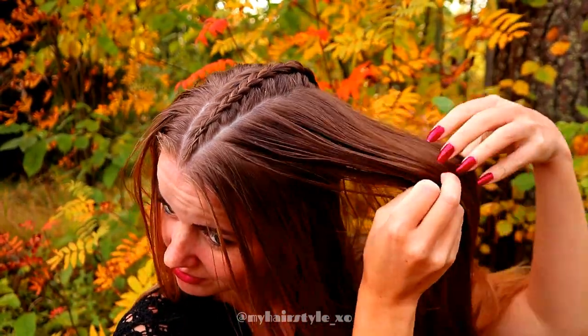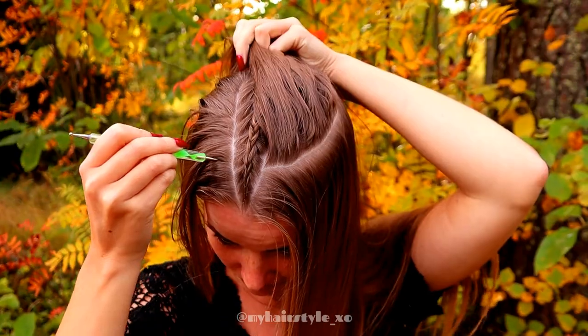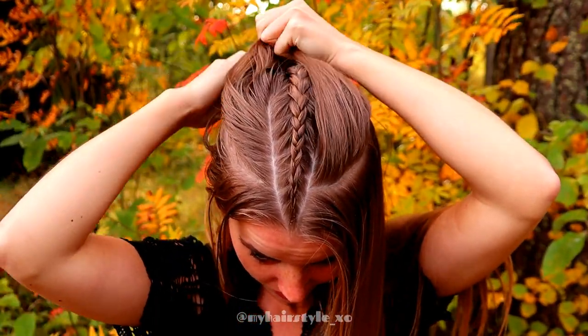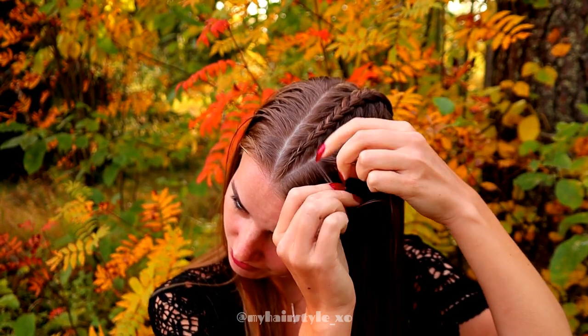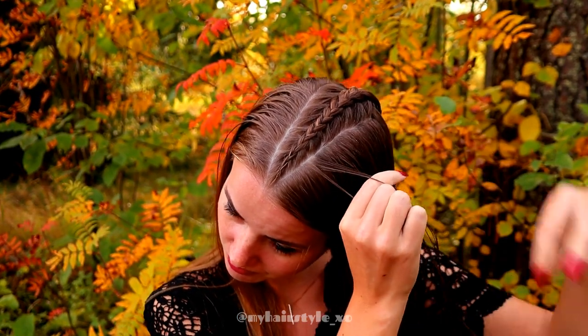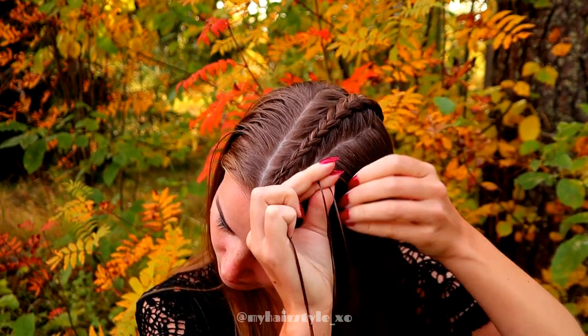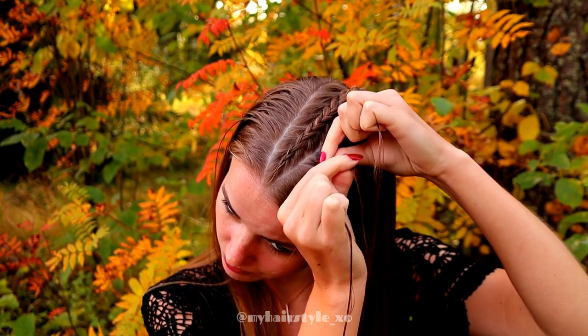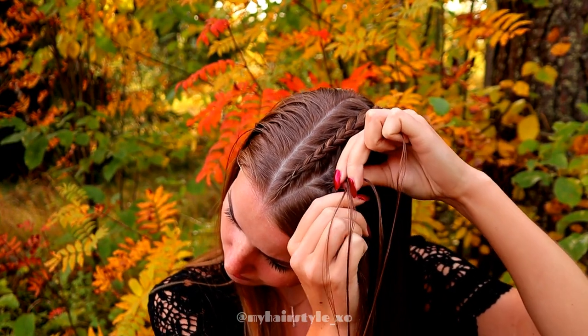Next I will part the sections to the side. They are a little bit curvy, like they would create a circle shape together. Again I take three strands and then I start the braid, bringing strands from sides under to the middle and adding hair from both sides of the braid.